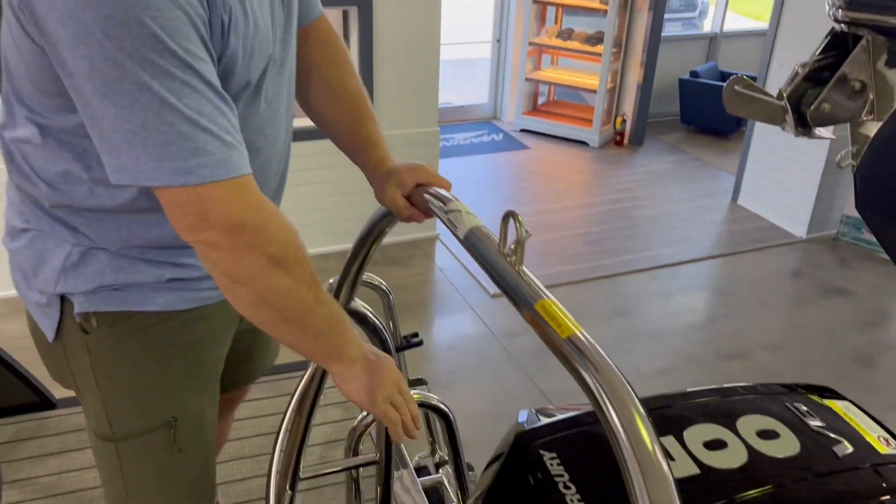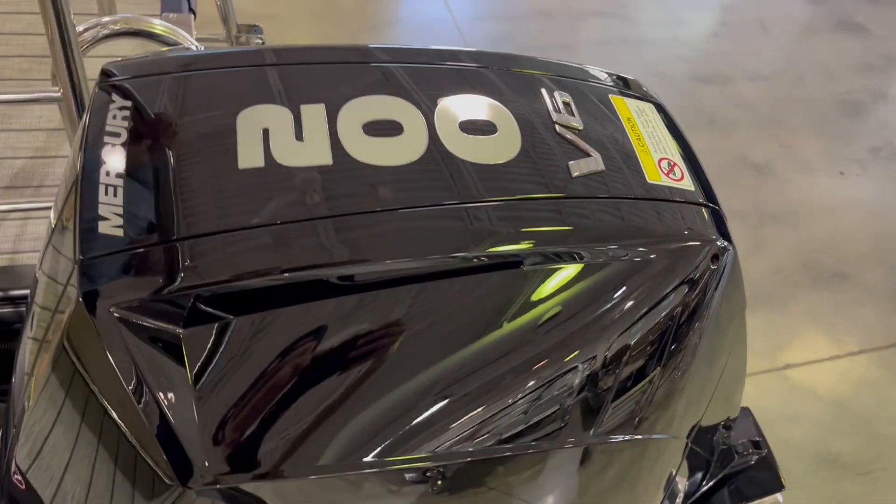All right, today we're at MarineMax Lake Norman with the Harris 230 Cruiser. We'll start right back here in the back with the power plants — Mercury 200 V6.